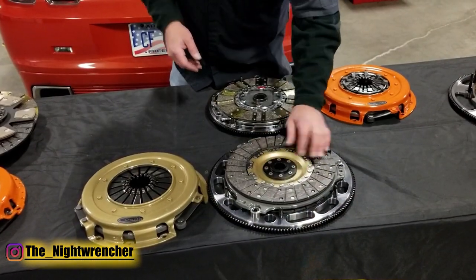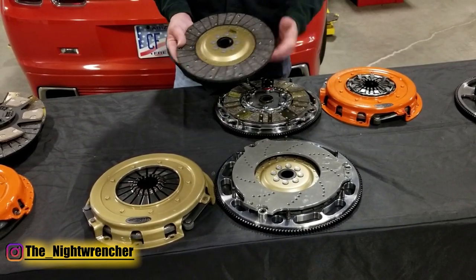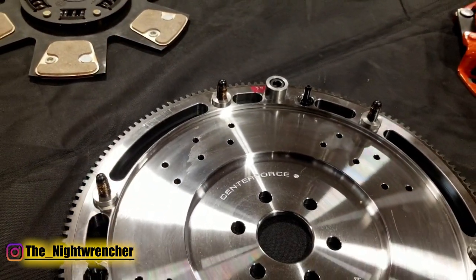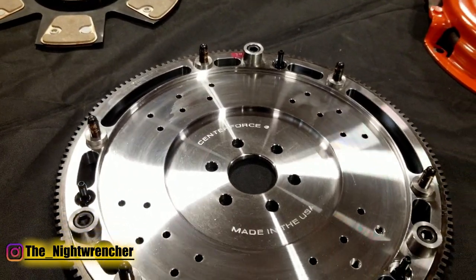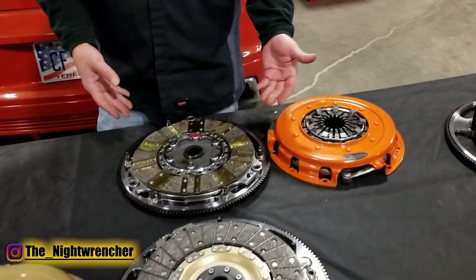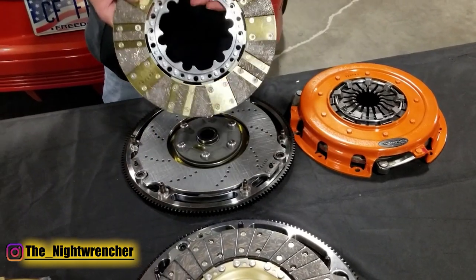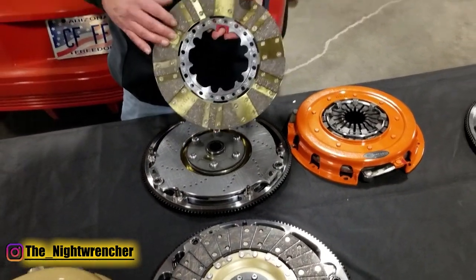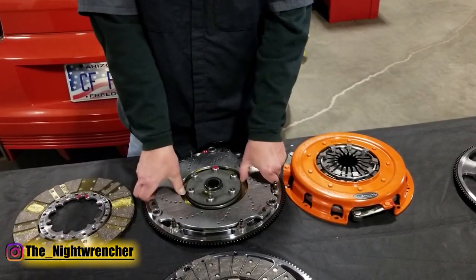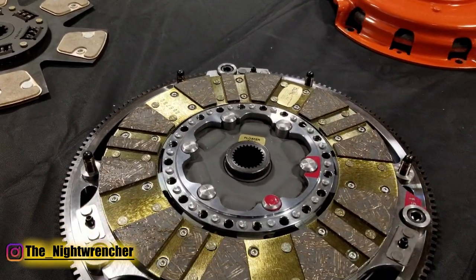The SST features solid hubs — hence the 'solid street' name — and a pair of discs with full-faced organic friction material. There's also a floater plate in between, as well as a lightened billet steel flywheel. This is good for about 925 foot-pounds of torque. The next step up is our Dyad, which is a true high-end twin disc system with segmented friction material on both sides, increasing holding capacity. This one is good for about 1,300 foot-pounds of torque.